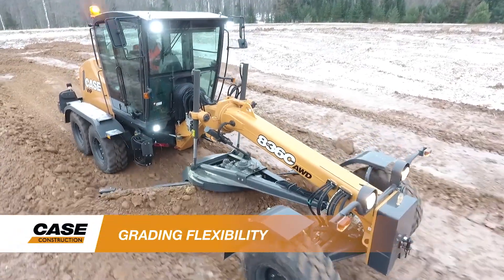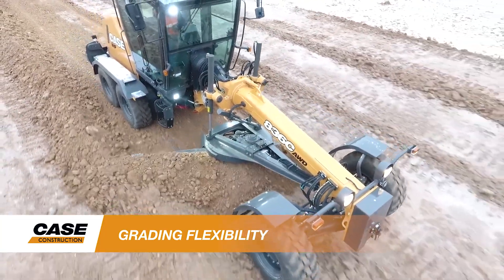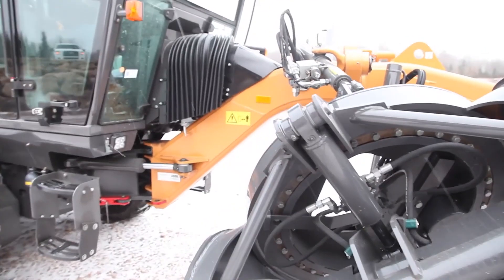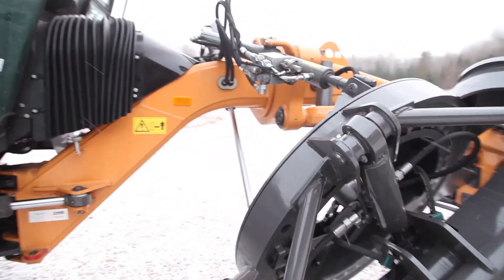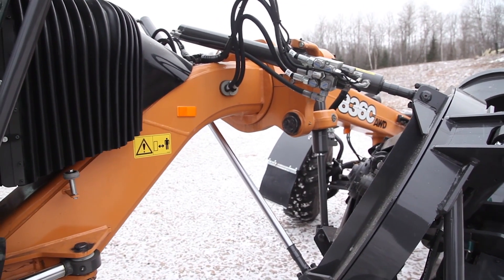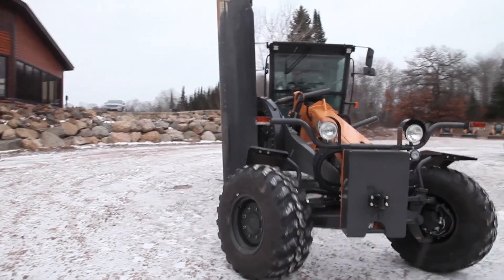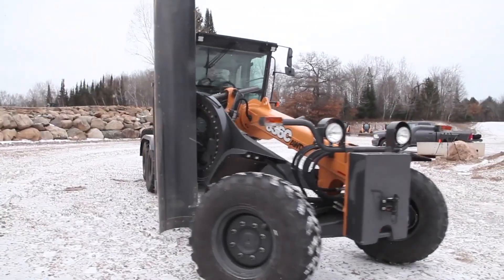The Case C-Series motor graders also feature a high carbon steel moldboard and a new moldboard mount and slide system. The moldboard is designed to pitch, tilt, and move laterally, and can be expanded with available horizontal and bilateral extensions. A hydraulically controlled five-position saddle allows operation at over 90 degrees.